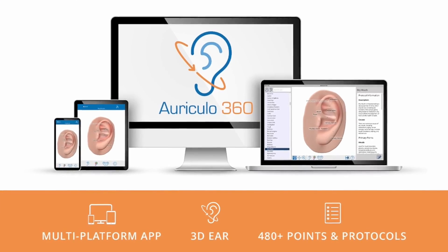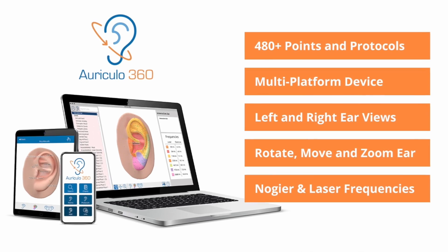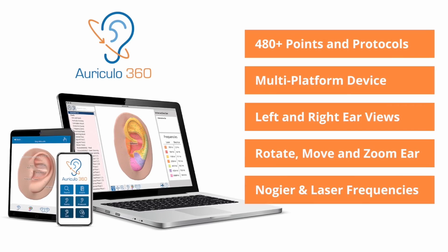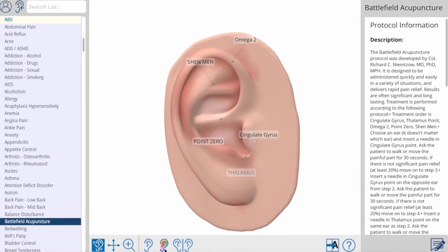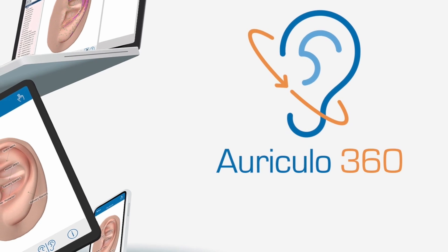It's got everything that you've come to know and love in Auriculo 3D — all the points, all the protocols you're used to — plus we've added a lot more. There are more points, more protocols, more flexibility, and it still has all the great features. You can overlay the frequency zones and the nausea numbers on the ear.